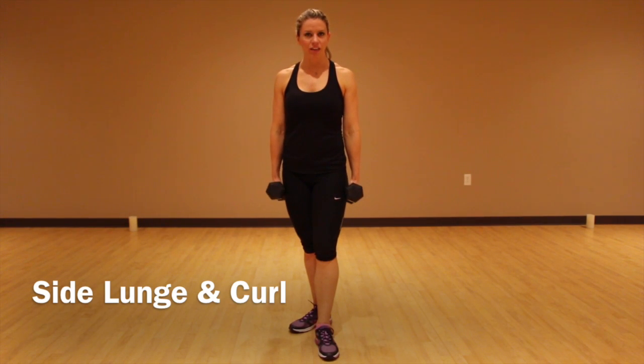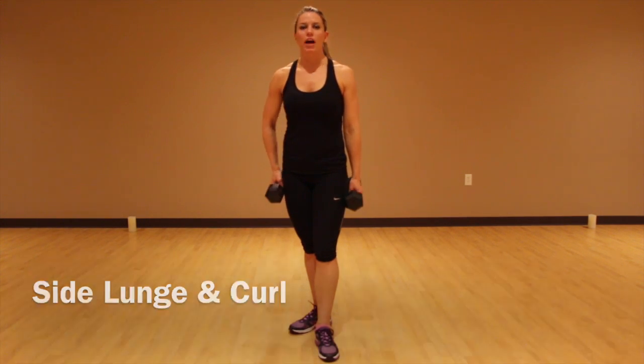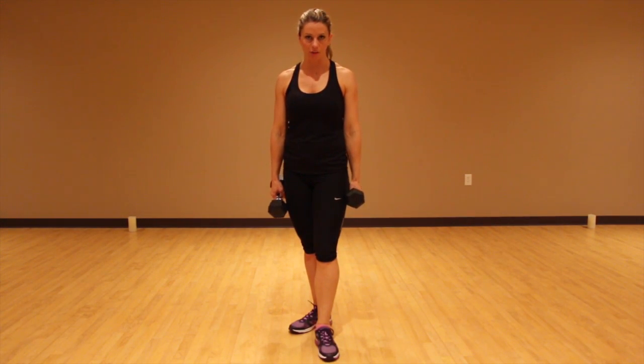This next move is a side lunge with a curl. At first I want you to work on and focus on getting the move down correctly, okay?